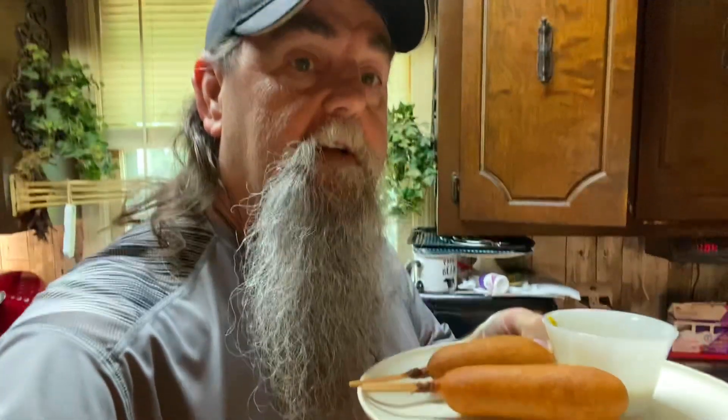Air fried corn dog. Until next time, treat everybody the way you want to be treated. Spend time with your loved ones and hold them tight. Thanks for hitting the button and subscribing. Come back — we're going to have a lot more air fryers, smokers, and instant pots to go. Appreciate you. I'm going to let this corn dog cool off and bite into it. Until next time, take care. Love all y'all. Yee-haw.